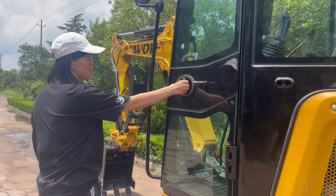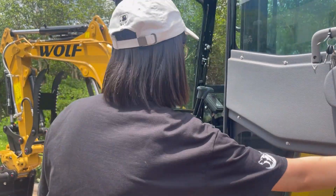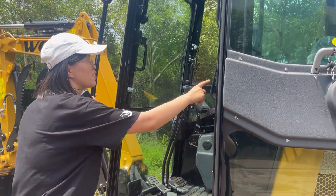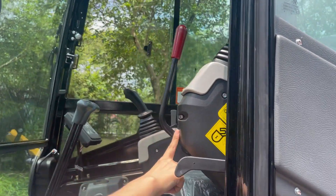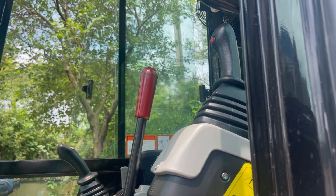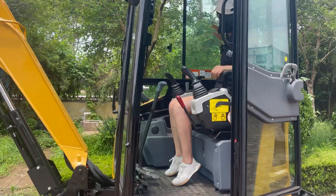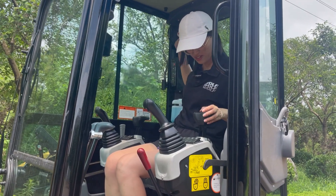Let's open the cabin — it's very easy to open. Here's the safety lever. Now all the hydraulics are locked. If you put it down, it will open. The fan is blowing now.